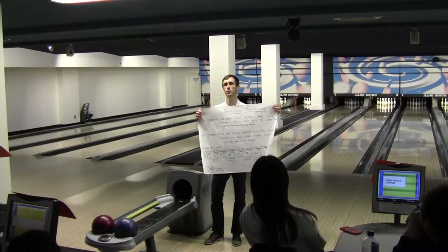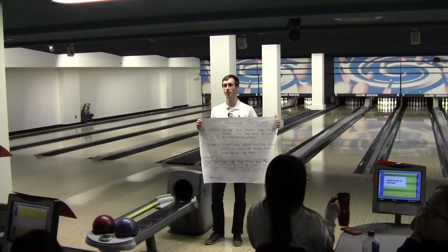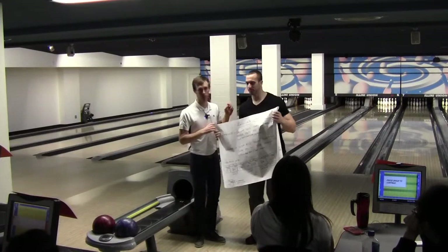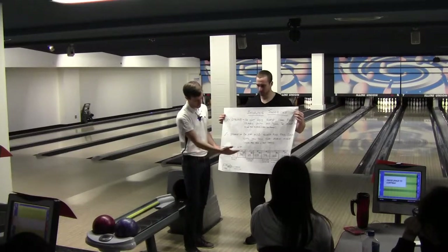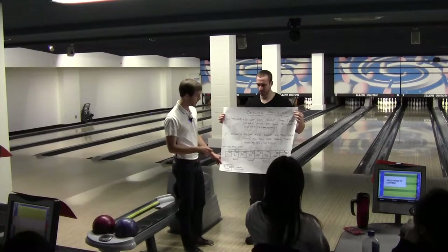Tom, can you come up and hold this for me? This is Tom Trandowski — give him a round of applause. He's a doctoral student in our lab as well, and he's the one I'm doing this study with. So this is just an example of a score, and there's another example in the sheet I'm going to give you if you'd like.